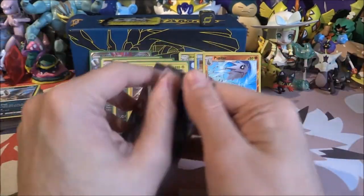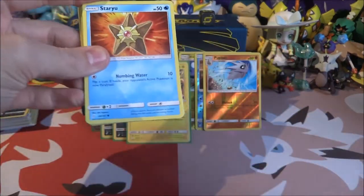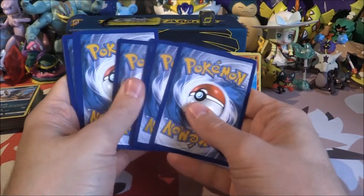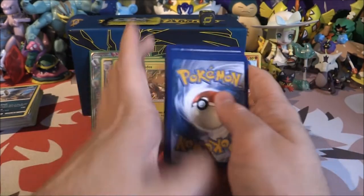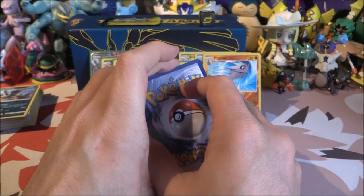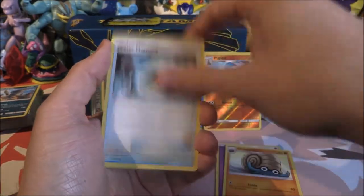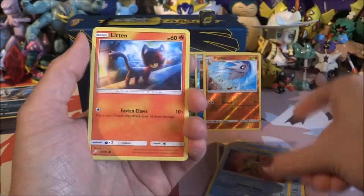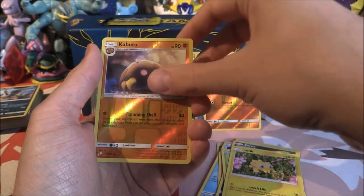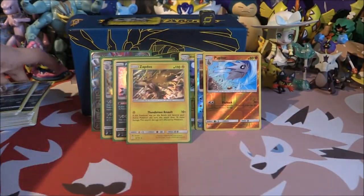Last pack — come on, do you have anything, or is four pulls enough? I think it is. Psychic Energy, Aromatisse, Water Memory, Golduck, Staryu, Litten, Zorua, Weedle, Joltik, Kabuto Reverse — and we got two Mandibuzz. That's fine, I am not going to complain about that.